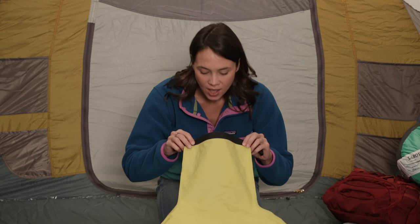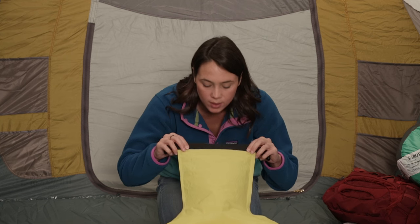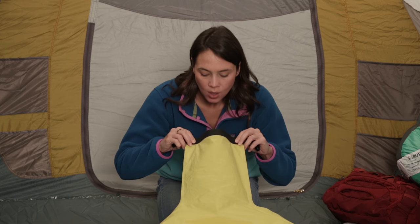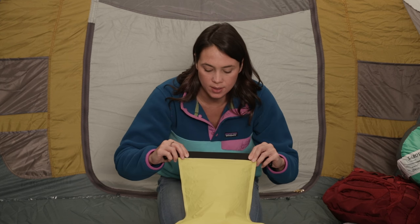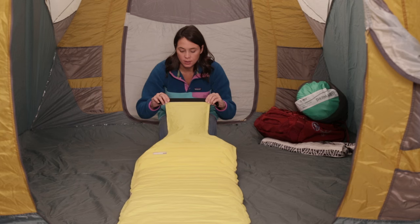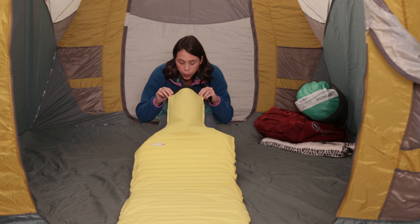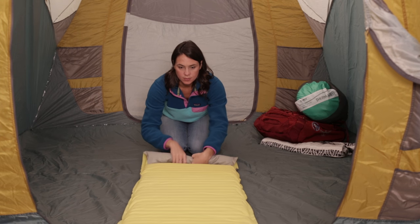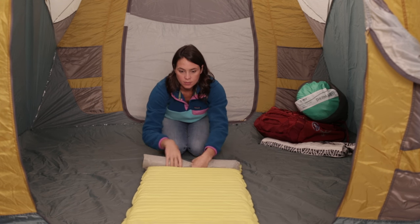Hold the valve six inches away and blow into the pad. Too far and your pad won't get enough air. Too close and your pad will take more breaths to inflate. Try to keep your breaths in line with the pad while blowing directly into the valve. To help you inflate your pad even faster, try rolling air down to the bottom of the pad between breaths — now your air has less distance to travel during inflation.